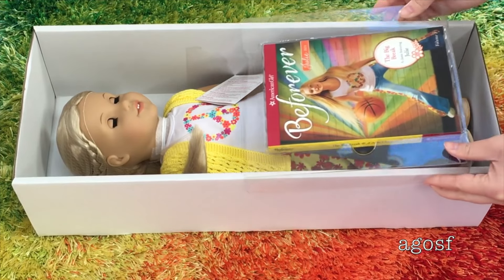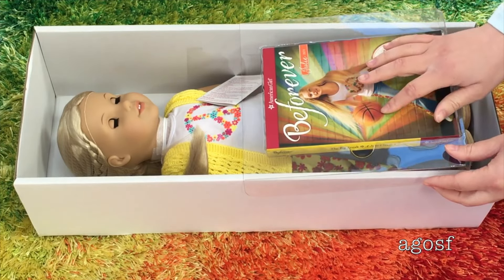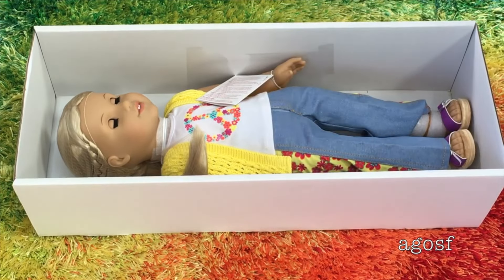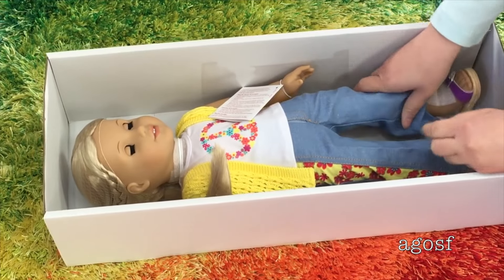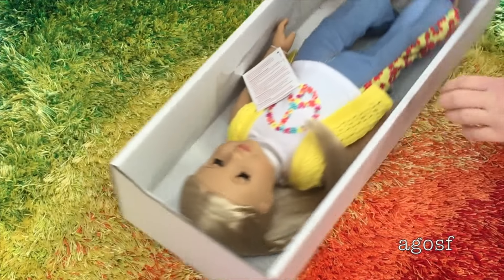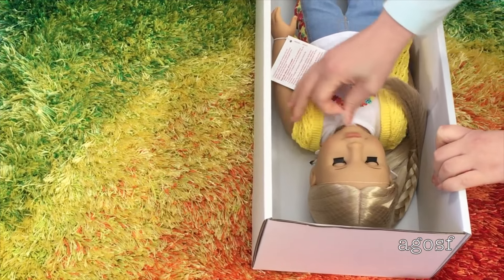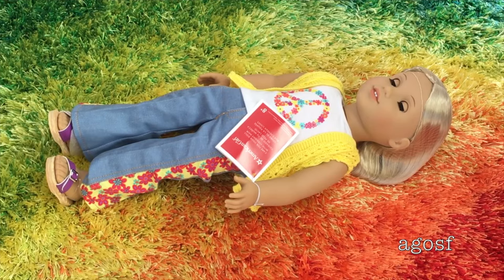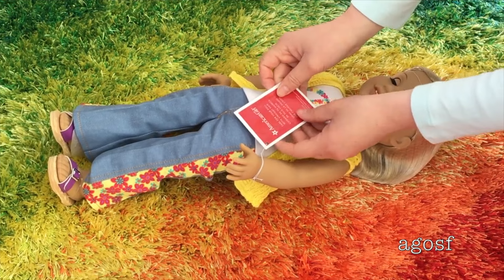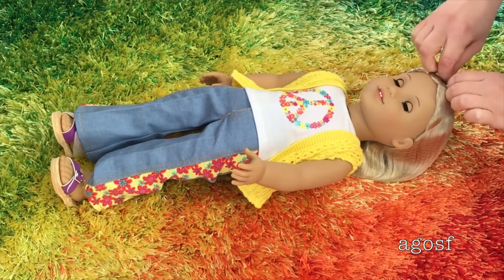The first item is the book — it says Be Forever Julie and it says 1974. I love the rainbow design on the back. She's playing basketball because she loves playing basketball. Now it's time to get Julie out of the box, so let's take the rubber bands off. This is definitely the hardest part — making sure her hairnet doesn't get caught in the hook parts. Here is what she looks like out of the box. There's a tag that says how to care for your doll with straight hair, which will be really handy. Let me take off the hairnet so I can see what her hair looks like.